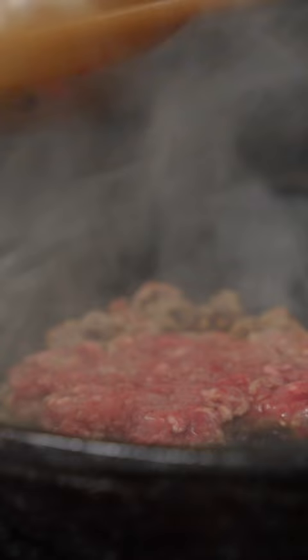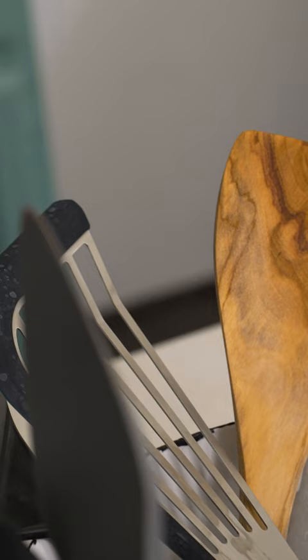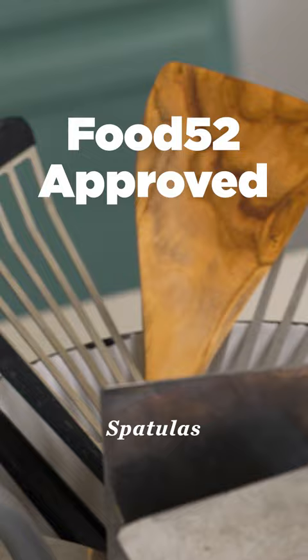Let's talk spatulas. They flip, they toss, they smash — they are kitchen workhorses. No wonder our community asked us to review the best of the best, and we happily obliged. Welcome to Food52 Approved, Spatulas Edition.